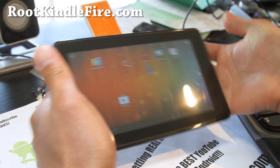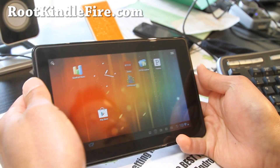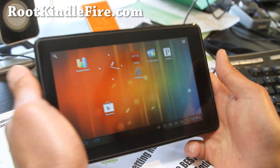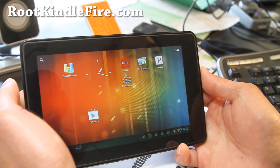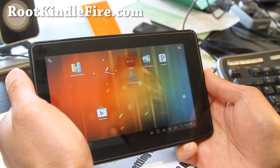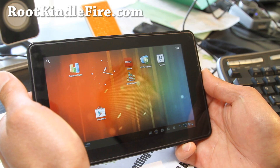This is the best value tablet of the year — awesome. If you have a Kindle Fire, don't forget to sign up for my email list at RootKindleFire.com, where I update you once or twice a week. I'm going to try to do more Kindle Fire videos — sorry I've been behind.